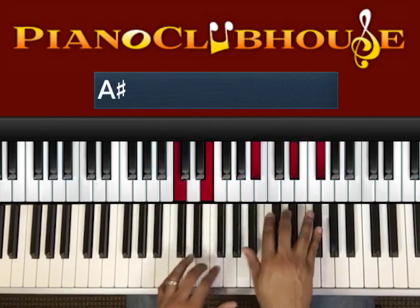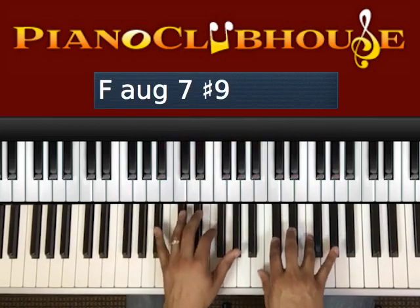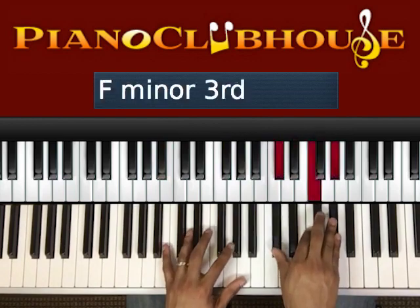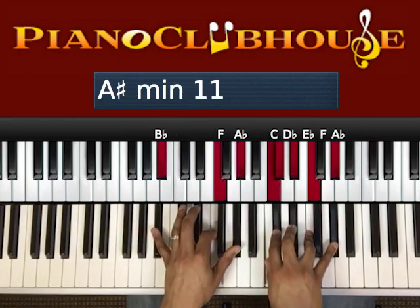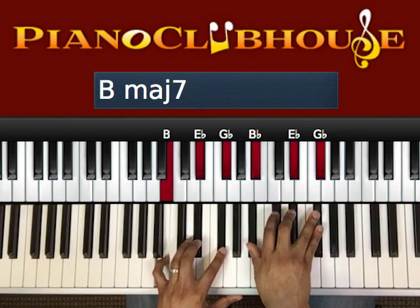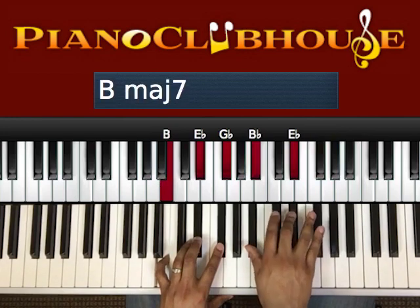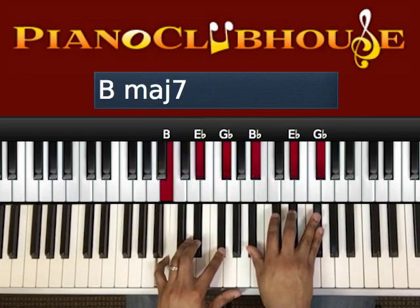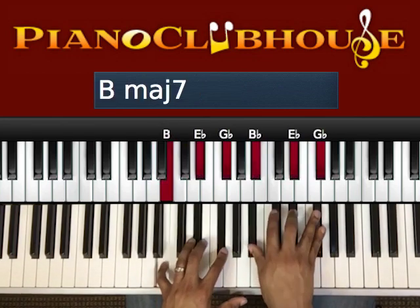Then we're going to go to B, E-flat, G-flat; B-flat, E-flat, G-flat in your right hand. Left hand, right hand. The only note that moves is your pinky on the left hand — the B-natural — to the B-flat.